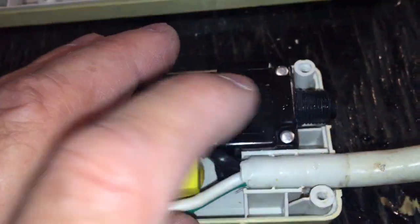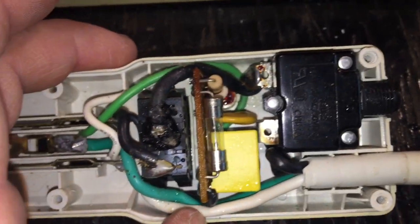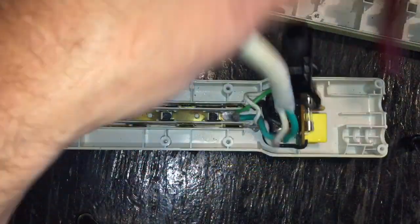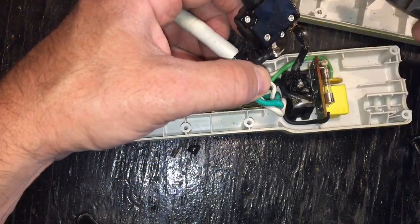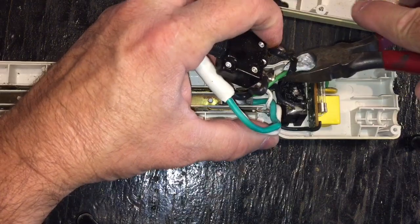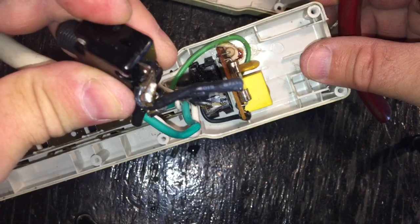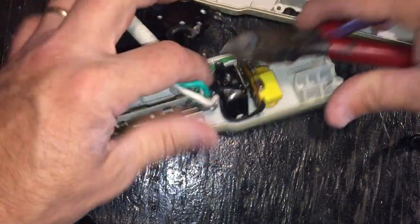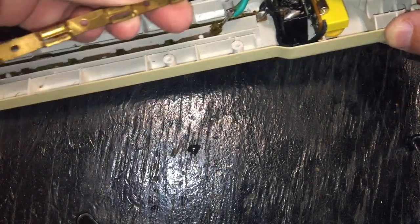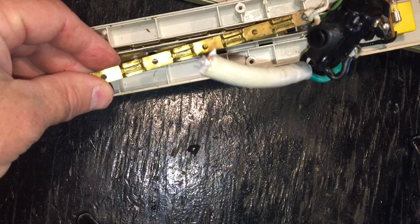We shouldn't be distorting letters like this — it says 'made in China' — so I'm assuming something in here is counterfeit, probably that. Let me pull this up and take a look at the switch. Alright, well — crispy looking. There's some nasty-looking wire right there.